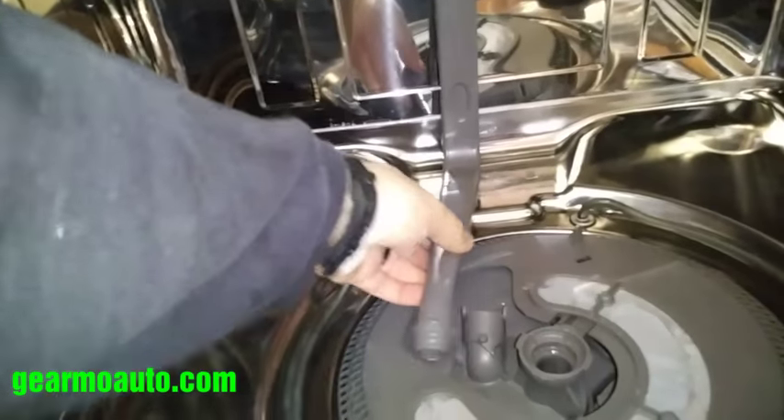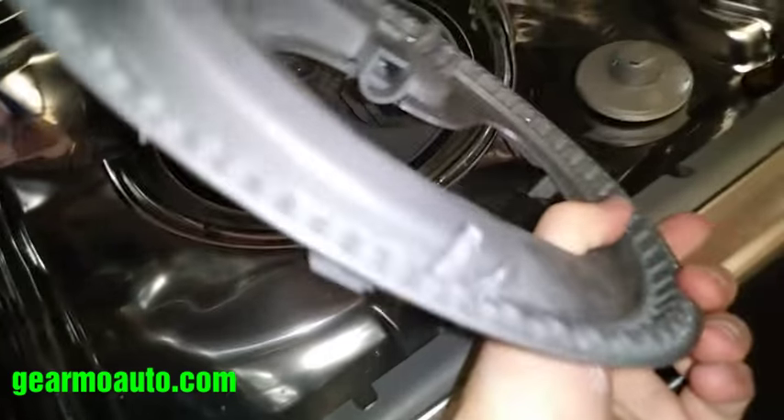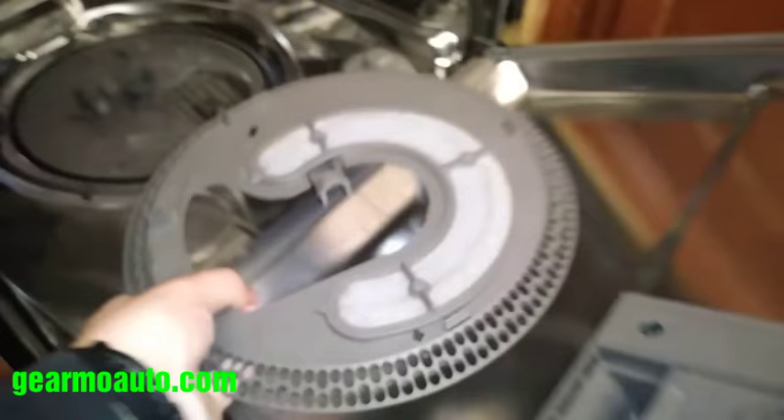Once that tube is out, you should be able to move everything enough to get the filter off. The filter just pulls up — and yep, that's how you get it out.